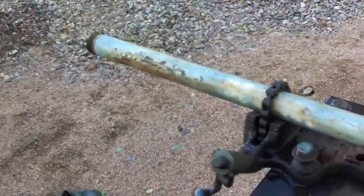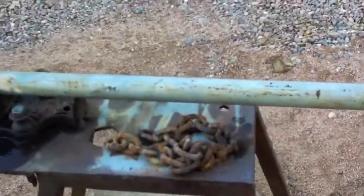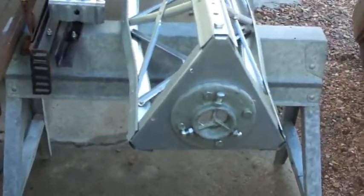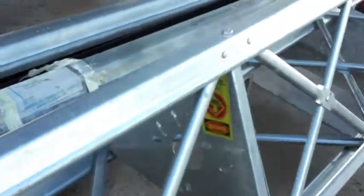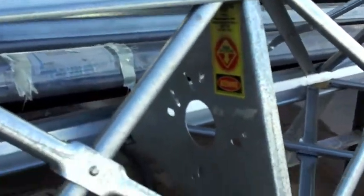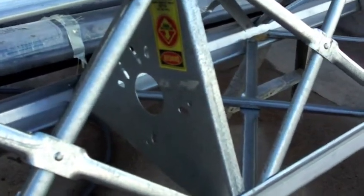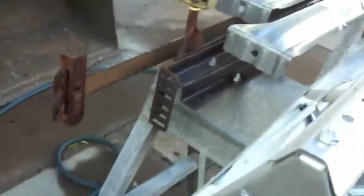This six-foot pipe will be put on the top of the Rhone tower, and this is the very top of the Rhone tower. There's the base that's inside the tower, and that is where I'll screw on a plate to hold the base of the pole, and the top will be screwed down fastened to the pole.